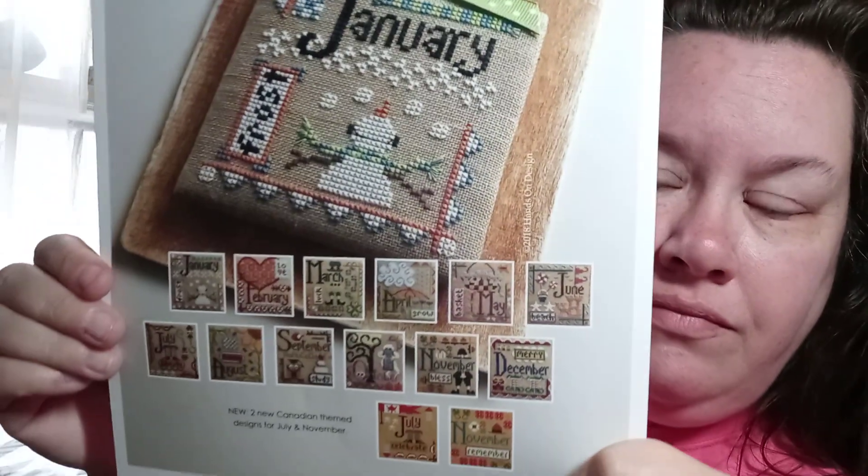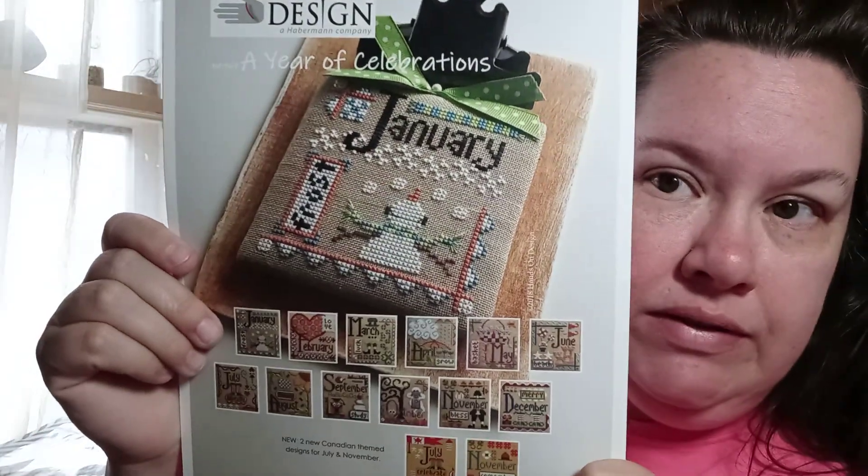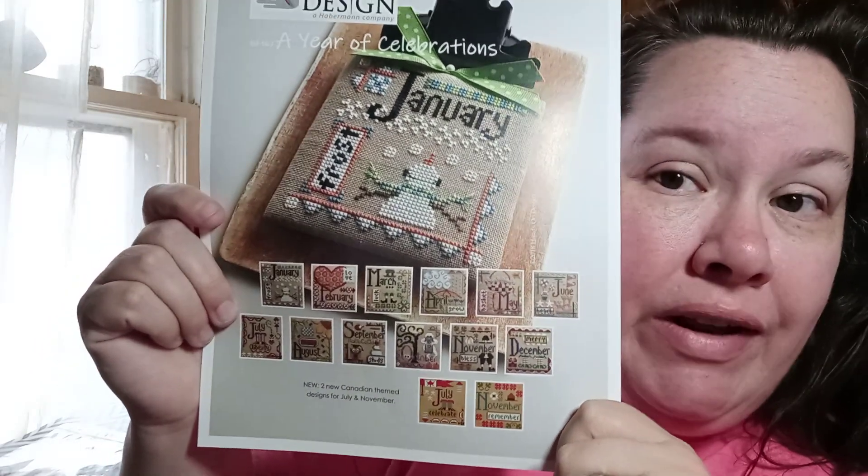So I saw they were having a major sale on something I've had my eye on for a pretty long time, probably since they came out. If y'all remember, I did the Year in Chalk - well, here's a Year of Celebrations! So stinking cute, so cute. I will be working on this.